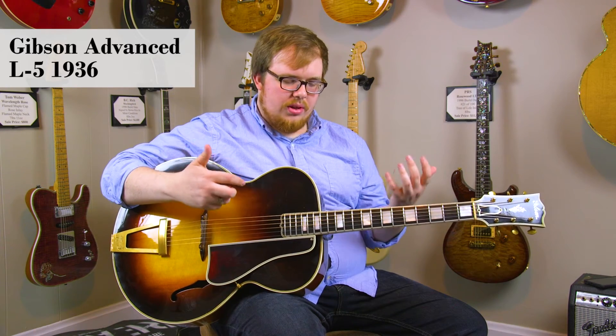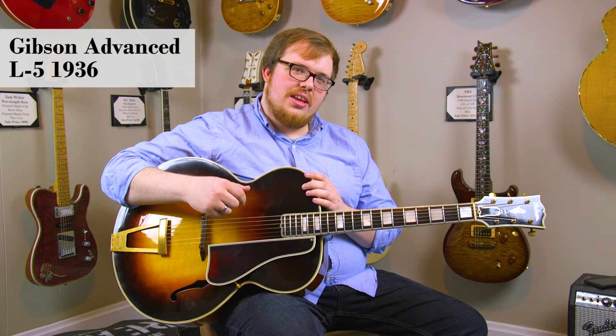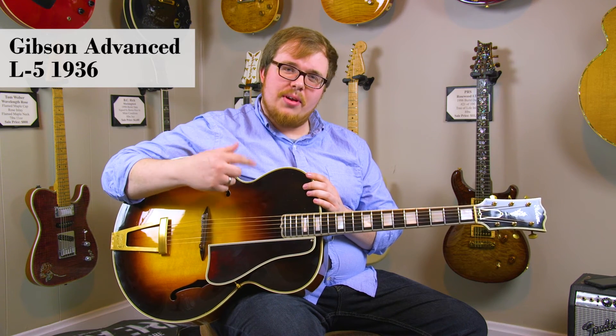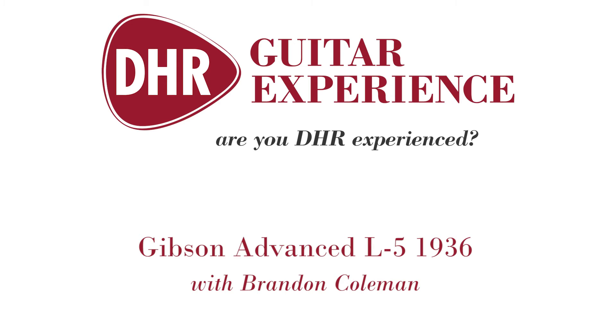This guitar plays really incredibly, especially considering its age, and would be a great addition to any collector's or player's collection. So come on down to DHR Guitar Experience and check it out.